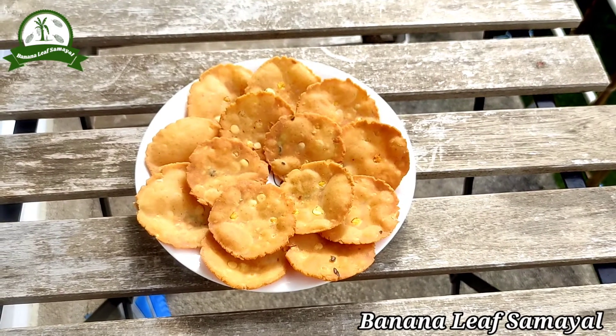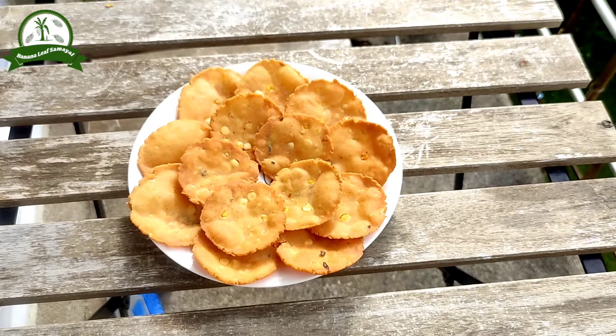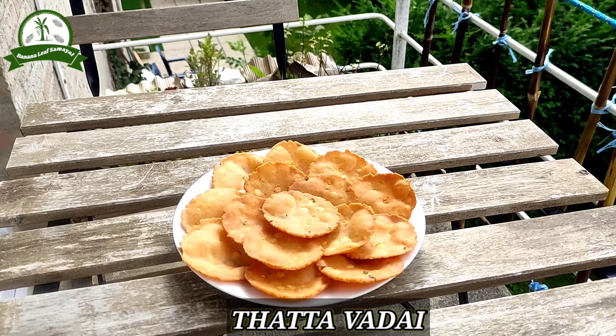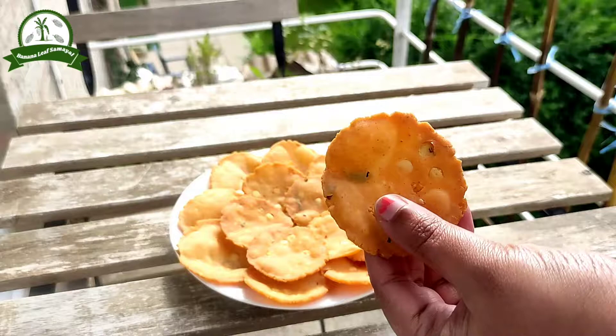Hello friends, welcome to Banana Leaf's meal. In our kitchen, we will make a very easy, crispy recipe. We will make a very easy tip for you to follow.